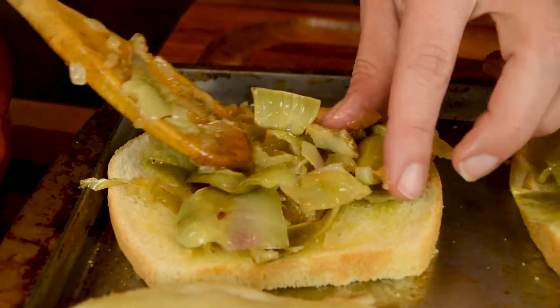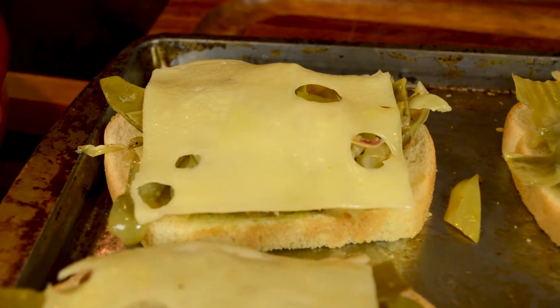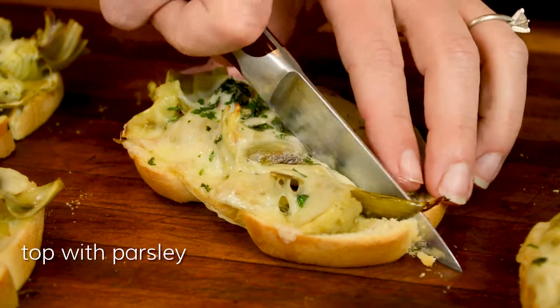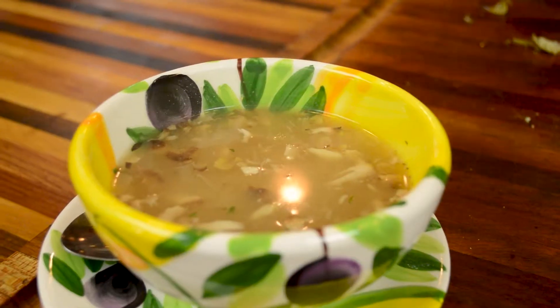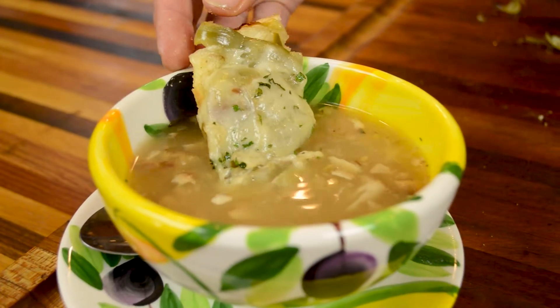Then we'll top it with some Swiss cheese and under the grill it goes until it is melting and lightly browned. Then we'll top with parsley and we'll drown it in the garlic soup. And you will drown in flavor.